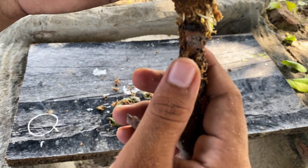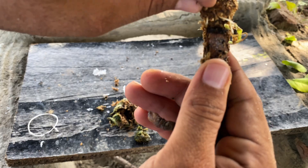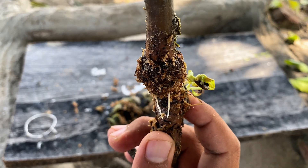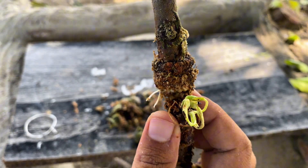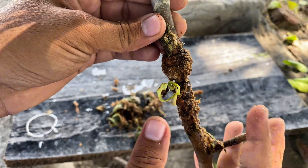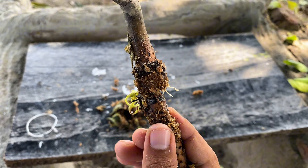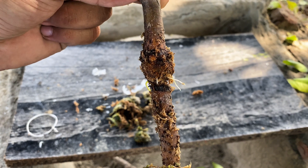I don't know the reason why this happened. I used sphagnum moss because it retains moisture and helps roots develop quickly, but here roots didn't form. Although you can see callus formation here, roots couldn't develop. I think excessive moisture prevented the roots from growing — maybe because of too much moisture, roots didn't feel the need to grow. They were getting enough water and nutrients from the moss, so this could be a major reason why the air layering failed.